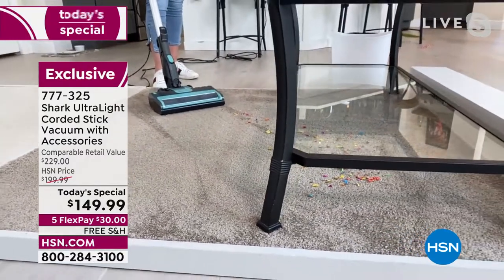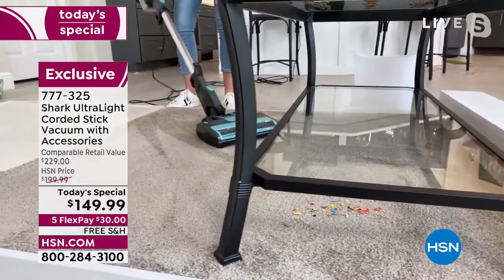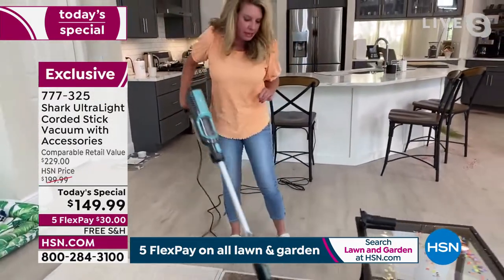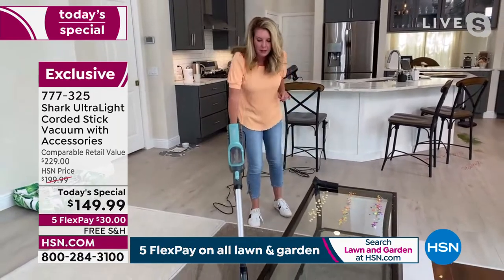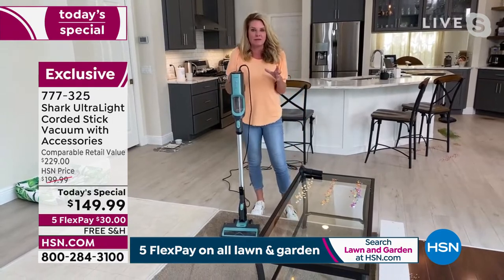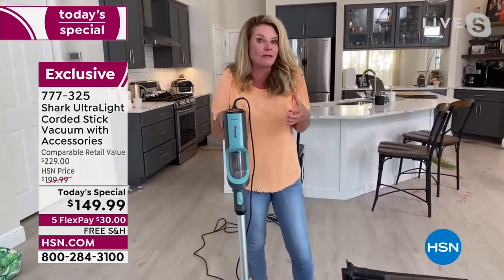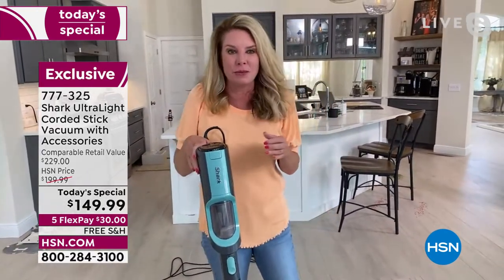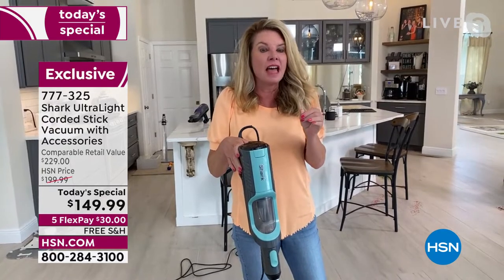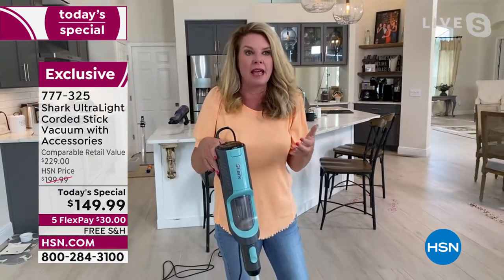One of the reasons we love the stick vac design is that you're able to get down low, under furniture, without removing anything. You can still see beautiful carpet lines. So how can you have an eight-pound vacuum with all the power of an upright? The engineers at Shark have reinvented the wheel — they've redesigned this with a hypervelocity motor that delivers all the power of an upright.